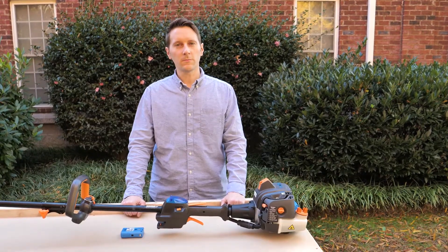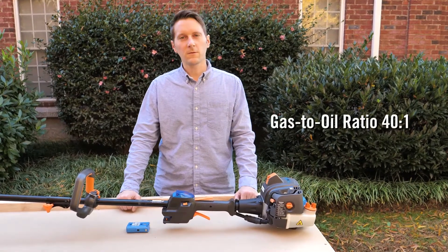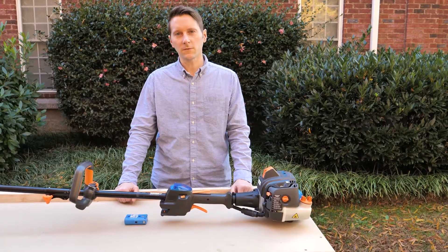To start your Lawnmaster no-pull trimmer, make sure you have properly mixed fuel in the tank. If it's been sitting for a few weeks in the garage, go ahead and dispose of that fuel properly and replace it with fresh fuel.